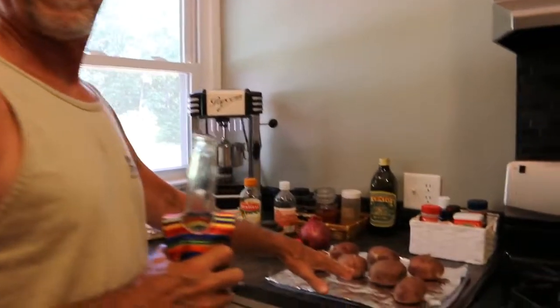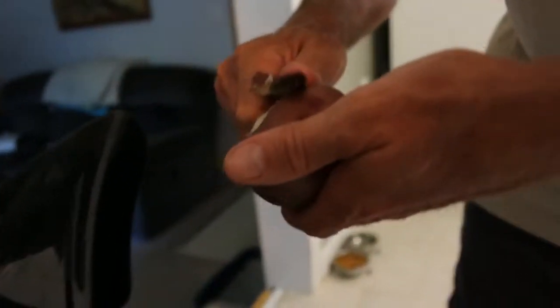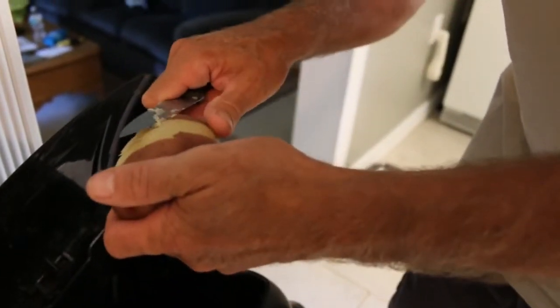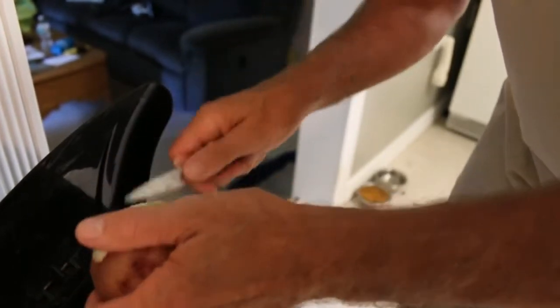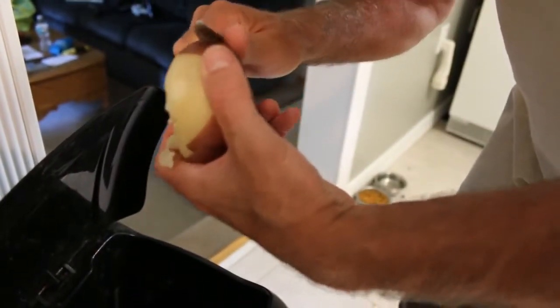Right now we're going to peel the potatoes and show you what to do next. You want to make sure you have a semi-sharp knife — it doesn't have to be terribly sharp. Get your potato; you don't want to really cut into it, you want to kind of just peel it. If you're lucky you get a nice big peel like that at the beginning — that doesn't always work though. If you see a black spot in there, you can dig that out, or you can give that to whoever in your family you don't like. Tom just laughed because he's been eating black pieces of potato for years and didn't even know.